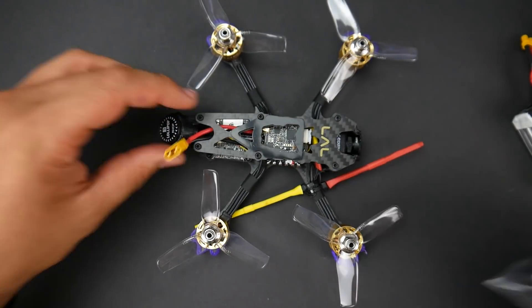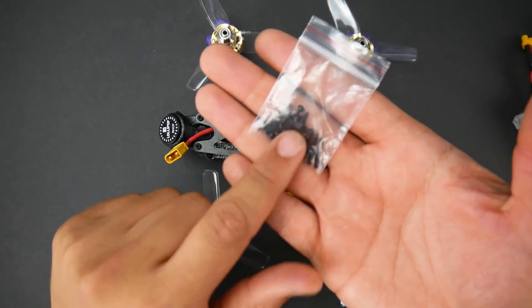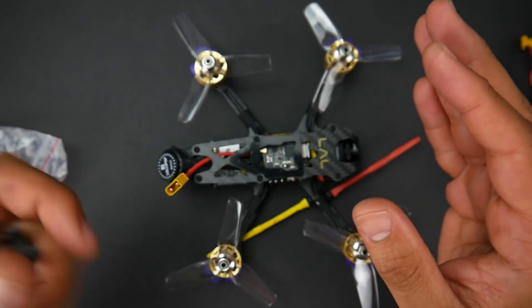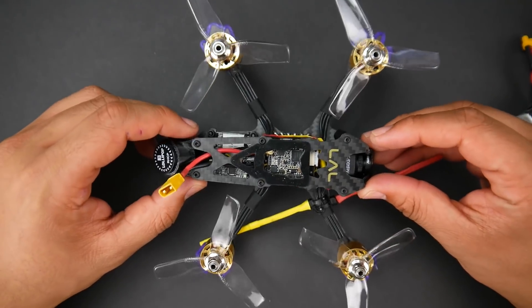Some of the things they do provide: you get one battery strap, which is pretty decent and will do the job. You also get a bunch of spare screws, which is really nice to see, and a bunch of zip ties as well. They give you two carbon fiber wrenches, which are basically useless. And that's about it for accessories. Let's go ahead and jump into the second part of the video.